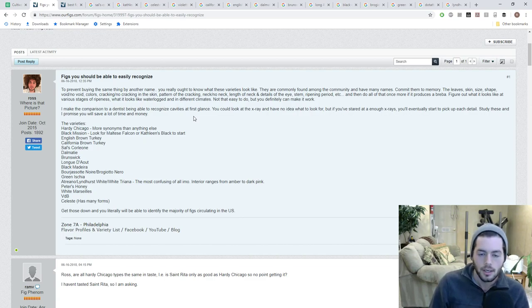For example, Brunswick, Long de Doux, and Dalmaty all have a very similar leaf pattern, so if I see that leaf pattern I know it's one of those three. When I see a Hardy Chicago type leaf, I know it's going to be a Hardy Chicago. There's a lot to look for when recognizing varieties, so I'm going to go over a bunch of common figs here and show you pictures of the fig itself and the leaf.